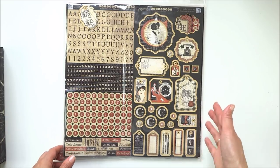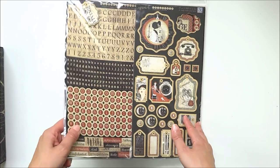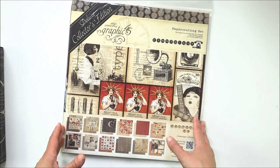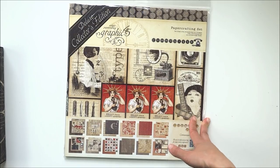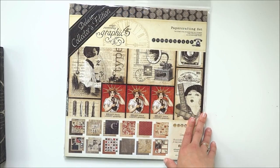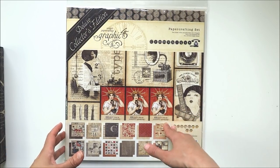That's what I had in mind when I was creating this project. With one pack of paper you can make two of the same projects - only for the box I used the same paper twice, so you will just have to find another paper that matches this collection.